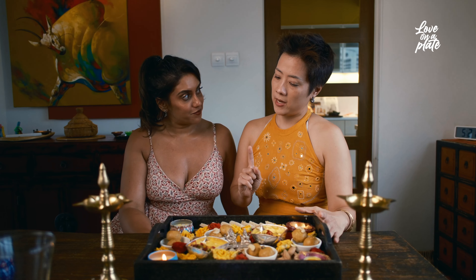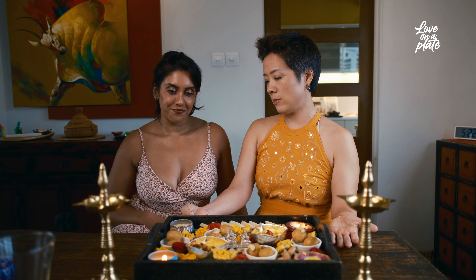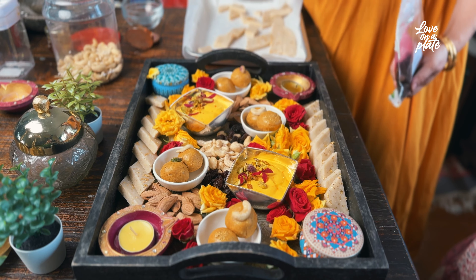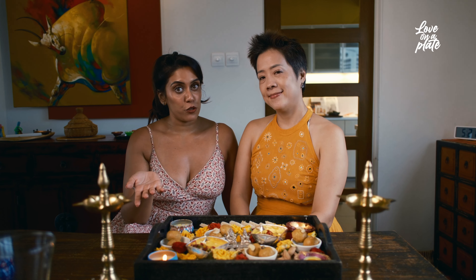So we made for you kaju katli, besan ladu, and shrikhand. We have assembled a beautiful love on a plate with nuts, dried fruits, and flowers. Here we have our Diwali thali — our love on a plate — and hopefully we've inspired you to make some yummy goodies at home this Diwali. We're very fortunate to have some lovely people in our lives that we would like to share our Diwali thali with. So stay tuned!